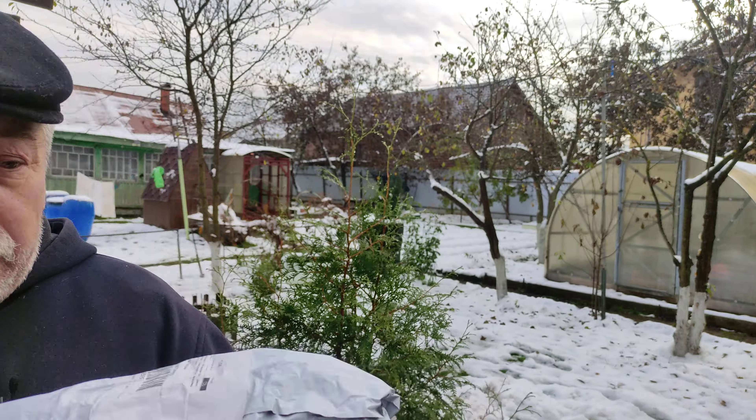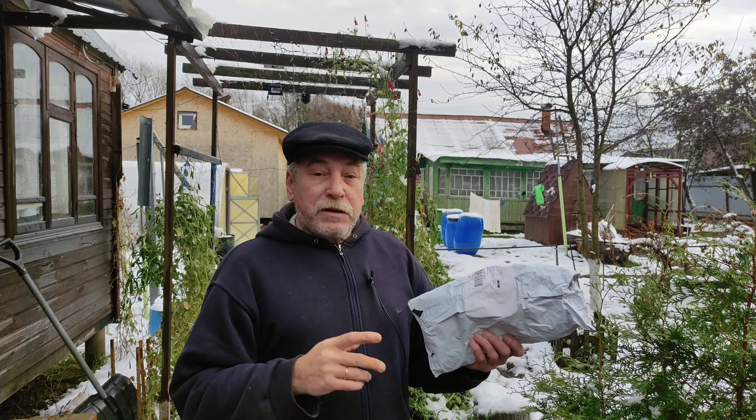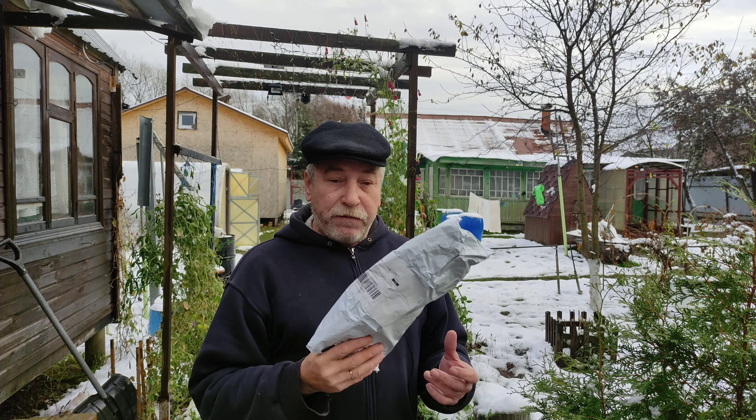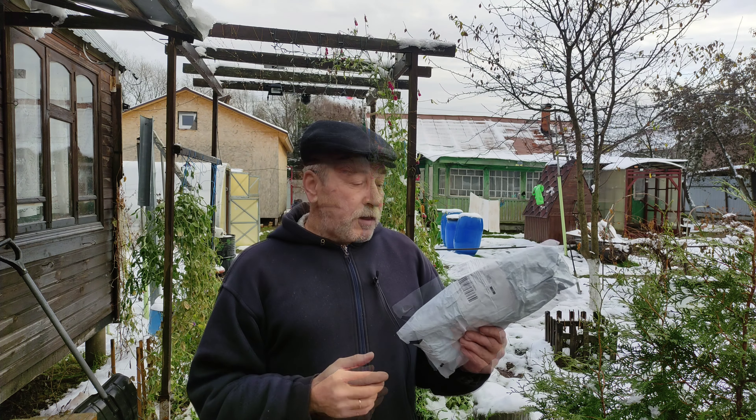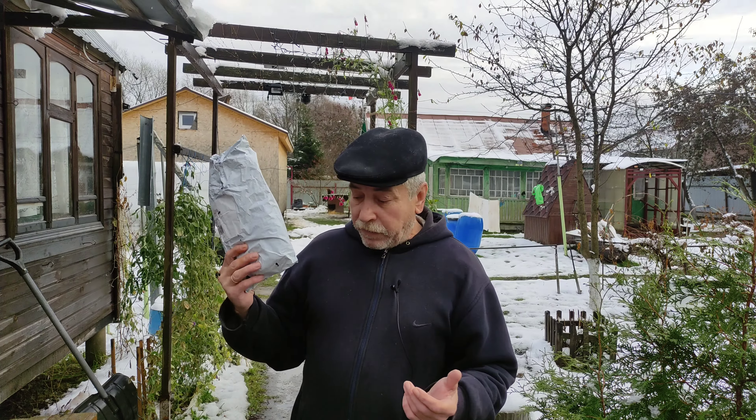Здравствуйте, дорогие друзья, подписчики и гости канала. Сегодня у вас очередная распаковка — очередные посылки с сайта Alex.com по акции «Выгода умножить на 3». Здесь три вещи: перчатки спортивные и две светодиодные ленты — цветная и простая. Давайте откроем и проверим всё это.